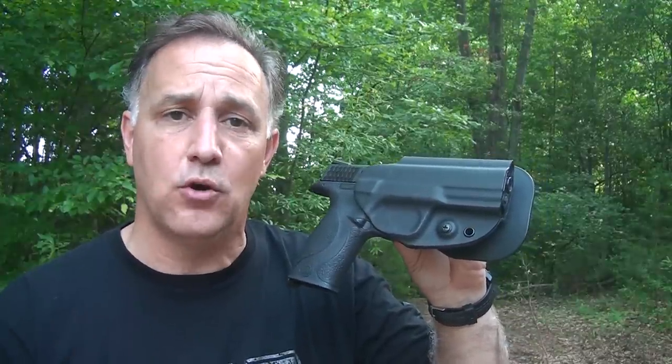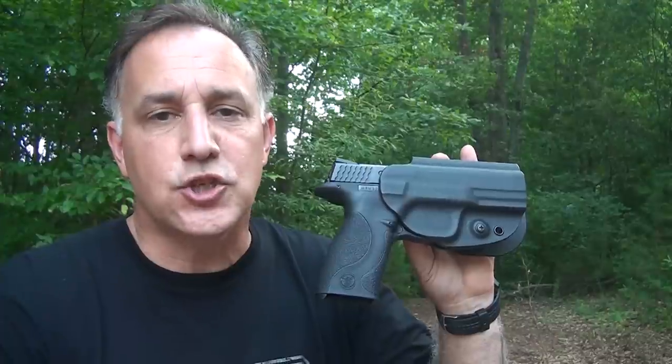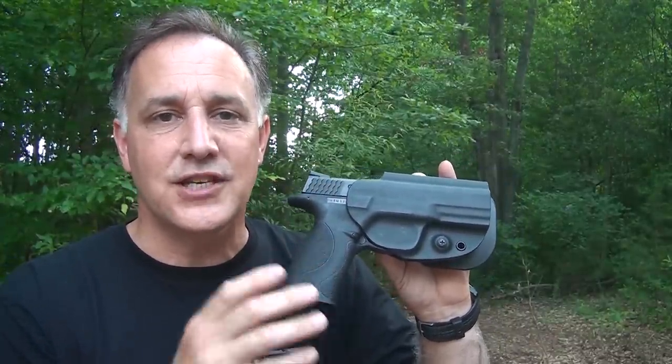All of G-Code holsters are made right here in the USA — in fact, they're made in North Carolina. His experience in the military led him to form G-Code because he saw the inadequacies of a lot of the different types of holsters that were out there, especially on the tactical market.